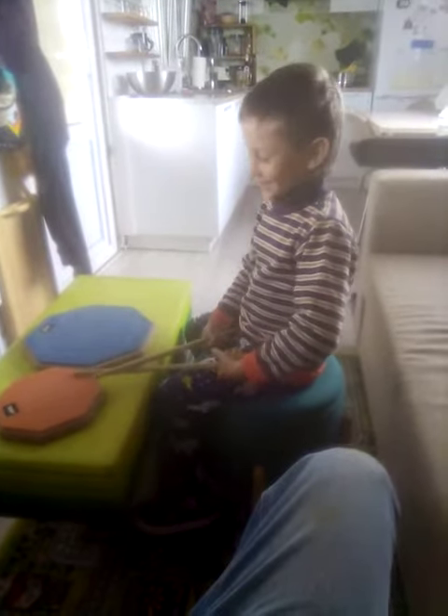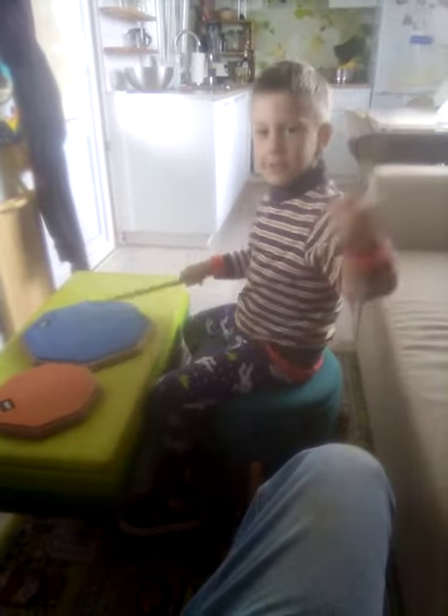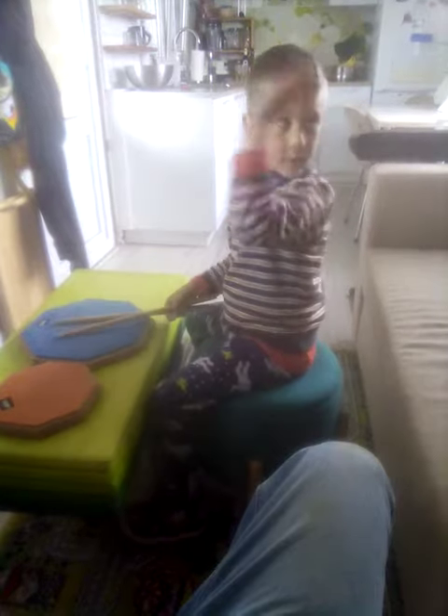You got anything else to say to us before we shut her off? You have drums here, here, here. Some drums that have drums in the back.